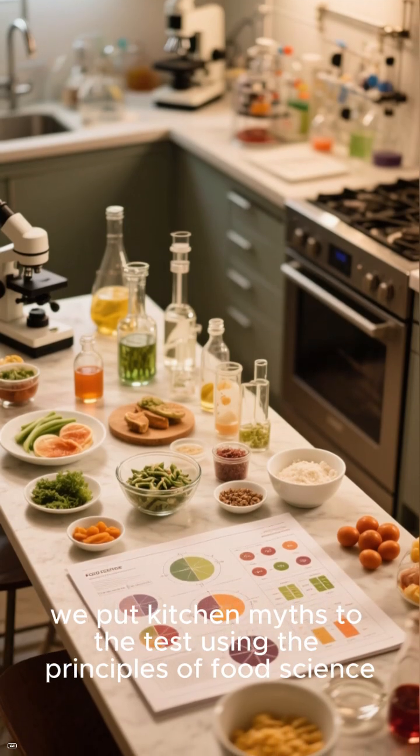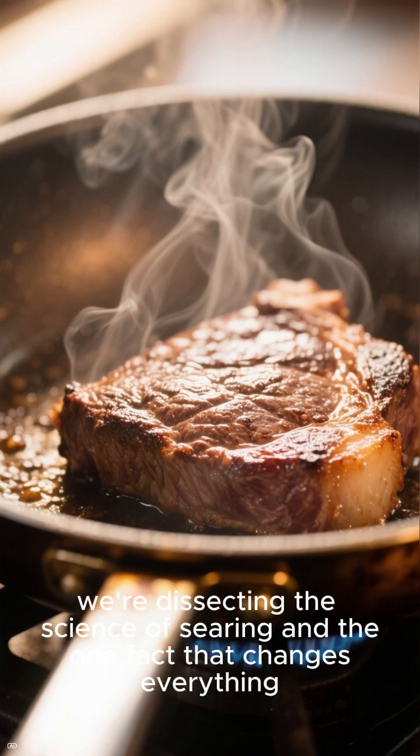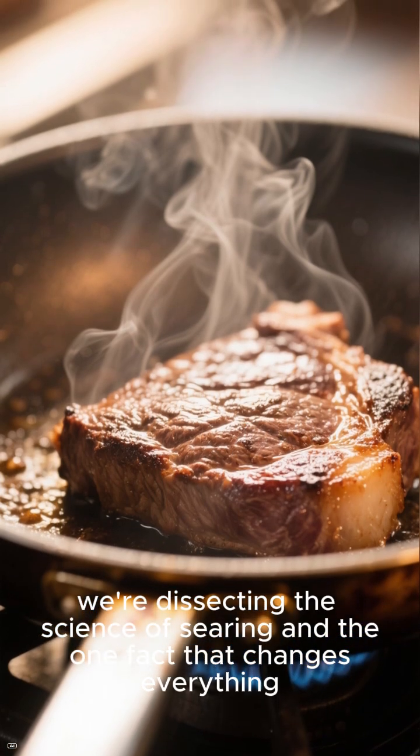In this video, we put kitchen myths to the test using the principles of food science. Today, we're dissecting the science of searing and the one fact that changes everything.